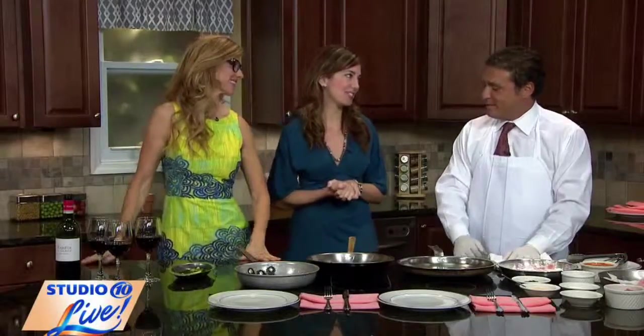Back to Studio 10 Live, and today we are cooking Italian with Gino Tiazzo from Donatello. Great to see you, Gino. You also. It was a happy day for me — thank you for having me back, ladies. I appreciate it.